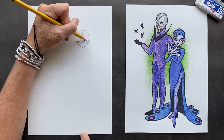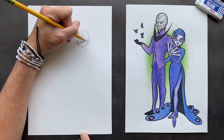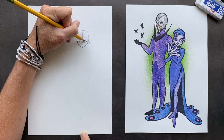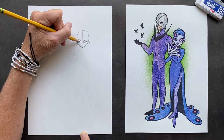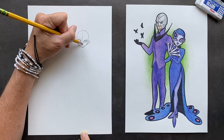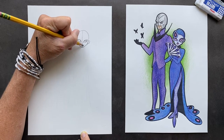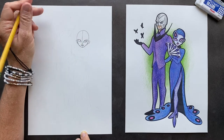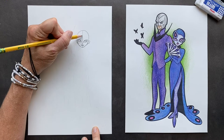When you Sharpie it, you're going to want to Sharpie a lot of eyeliner around her — she's got these thick eyeliners. She's looking mysterious, I love it! On that line we have a cute nose, and then just a simple mouth.